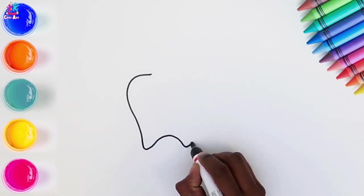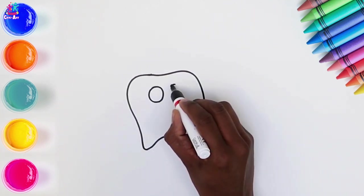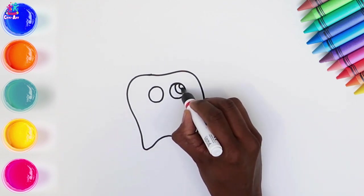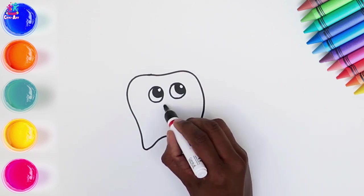We're going to draw a tooth, a toothpaste and a toothbrush. Do you brush your teeth? I hope you do, it's very important to brush your teeth every day.